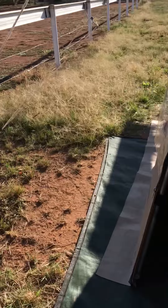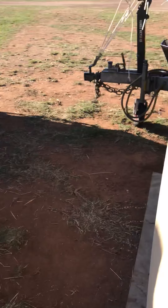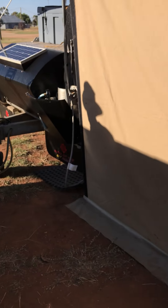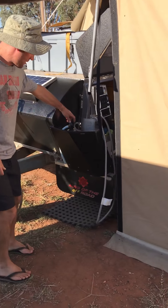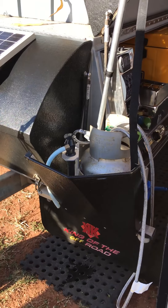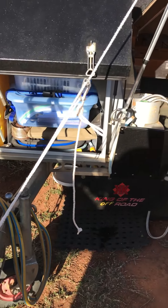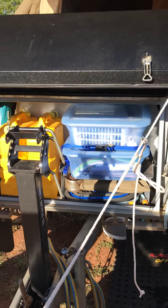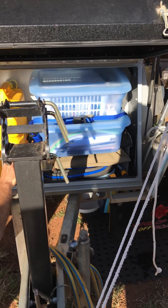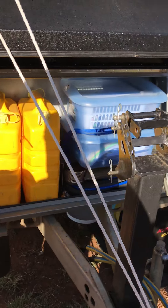Coming to the front of the trailer — there's a little tap outlet here that comes from the front water tank if you need water out here. We've got front-facing jerry cans, and this is a generator shelf here. We haven't got the generator so we're using it for kids' homeschool stuff.